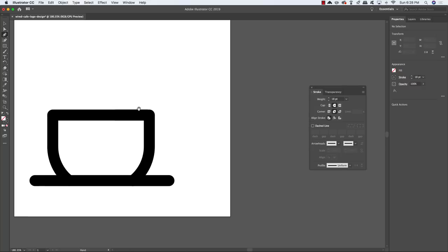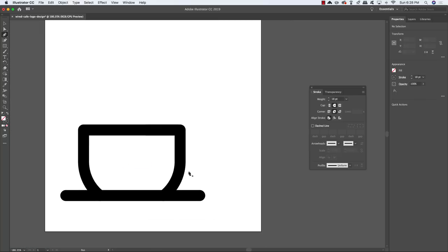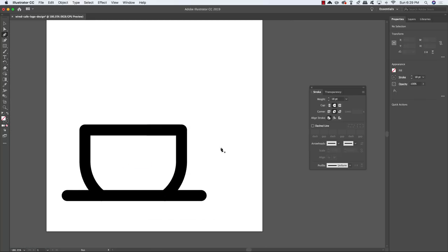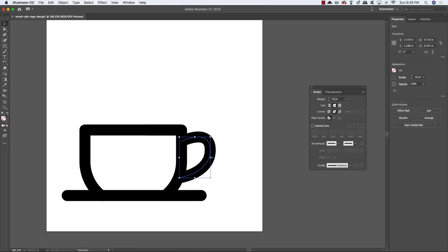Press P to get back to the pen tool, use the spacebar to maneuver around the document, and create the handle on the right side. Click towards the bottom right, come up to the upper right, then click and drag to create a nice curve. Join that shape with the top of the cup to end up with the handle shape. Press V to get the regular selection tool and extend it a little bit.